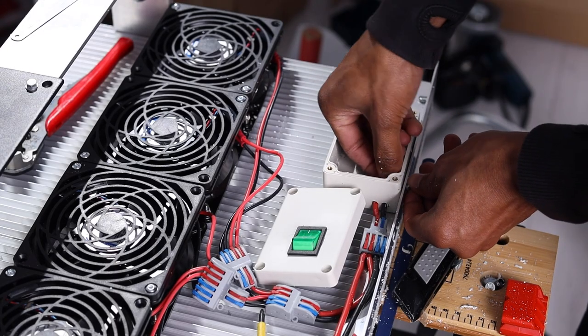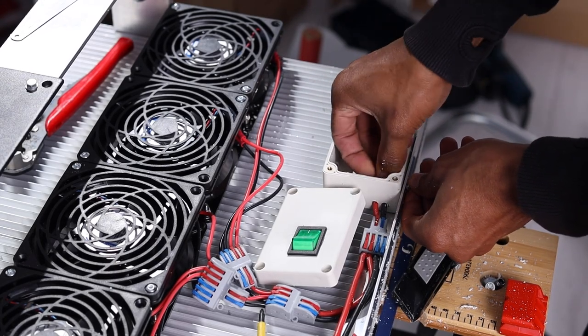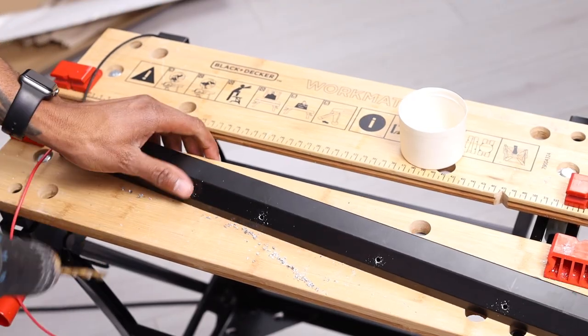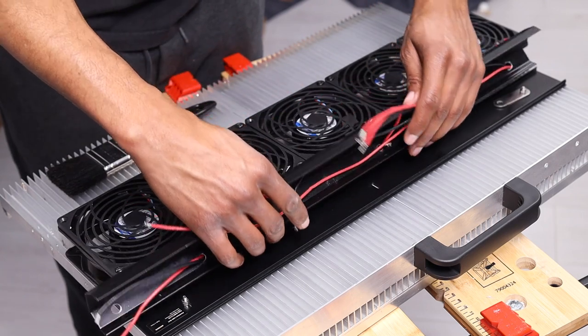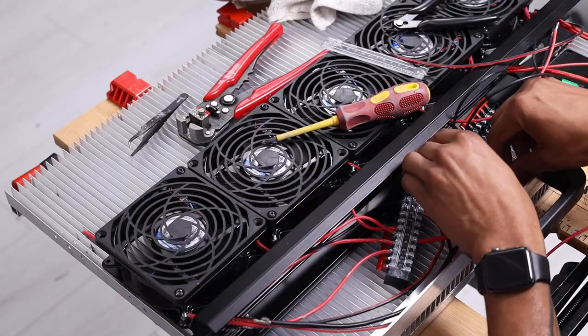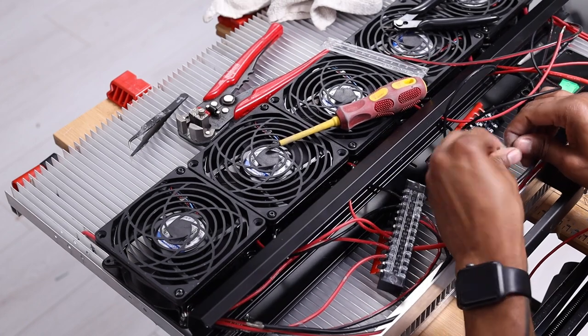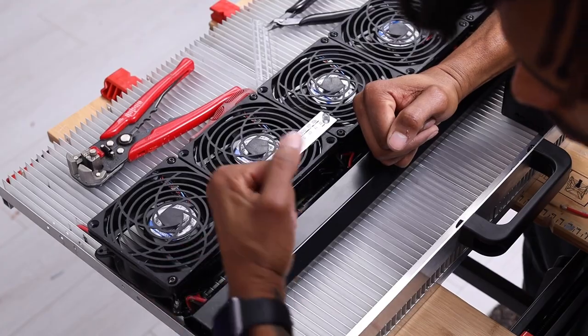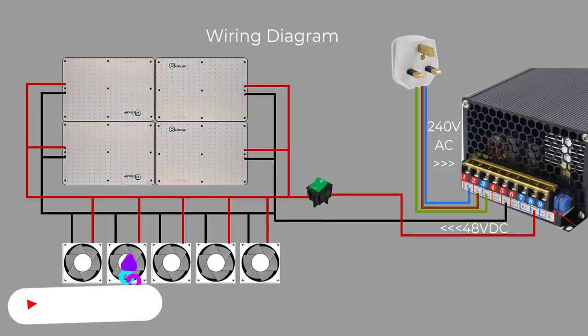Now let's talk briefly about cable management. I hate seeing untidy wires — here's the before, and I wasn't happy with it. All the wires from the LED panels and the fans are now routed into the trunking via holes and connected to the terminal bars. All the red or positive wires go onto one bus bar and the blacks go onto the other. You can check out the wiring diagram via the link in the description.